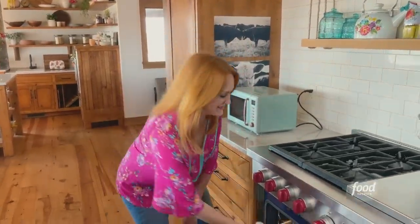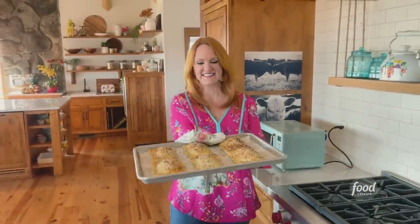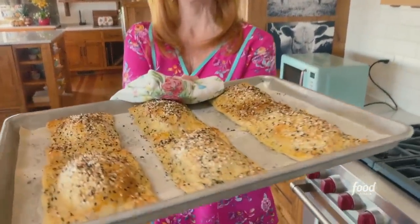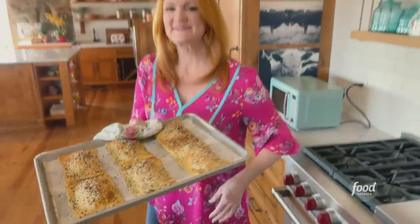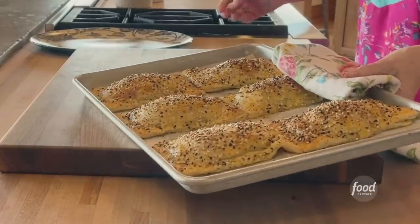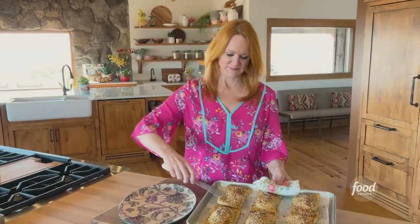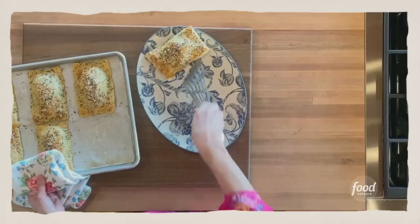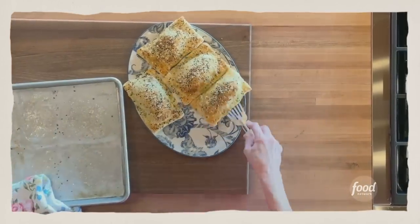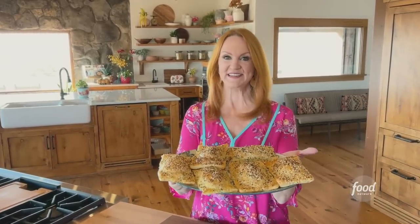The pesto pastry puffs are ready! Check these out. They smell amazing — they smell of pesto and pure bliss. I'm going to get them right onto a platter. Perfect little pesto pastry puffs.